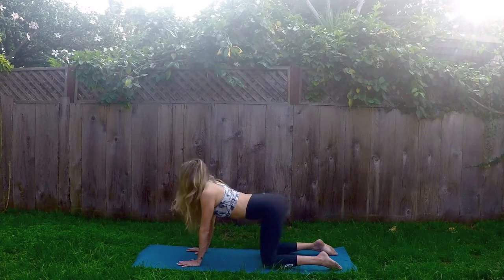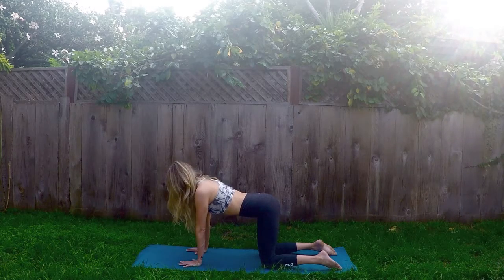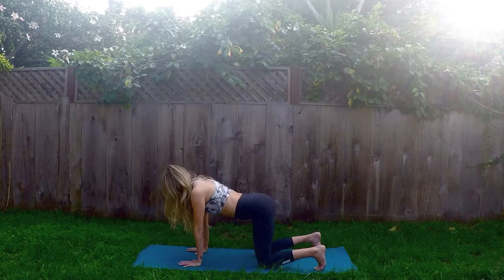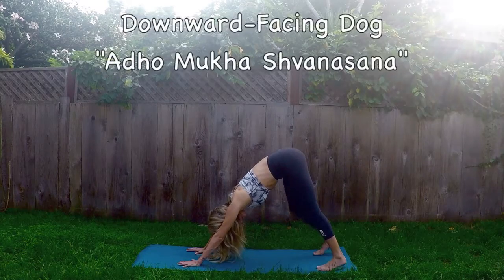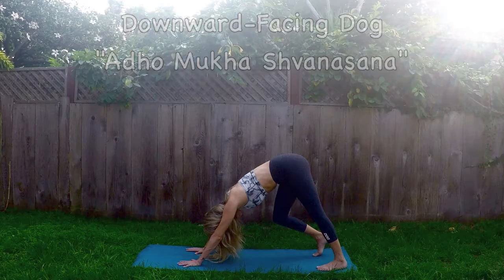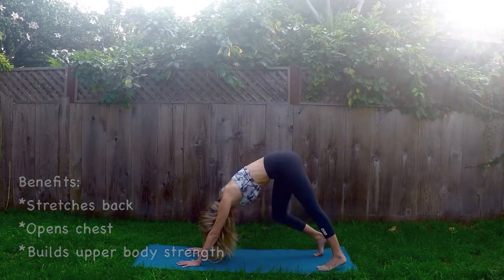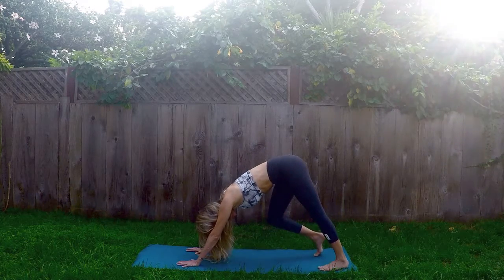Inhale back to a neutral tabletop position. Moving into our next position — tuck your toes under, take a deep inhale. And exhale, Downward Facing Dog. Lift the hips up to the sky and straighten out the back of the legs. Let's bend the right knee, helping to straighten the left leg, pressing the heel closer to the earth. And then switch — straightening the right leg, heel presses into the earth. Go ahead and do that back and forth a few times at your own pace, just stretching out the legs here.